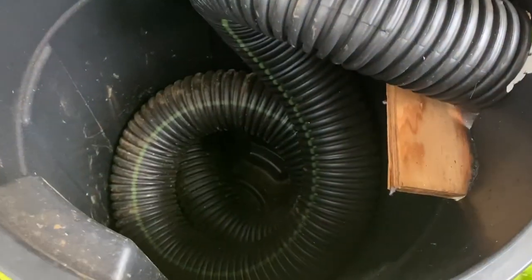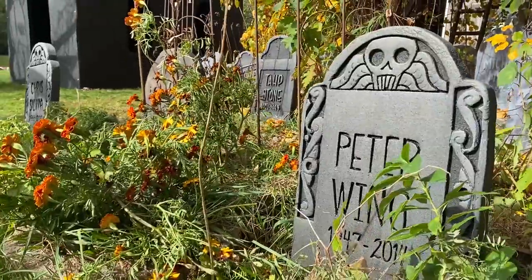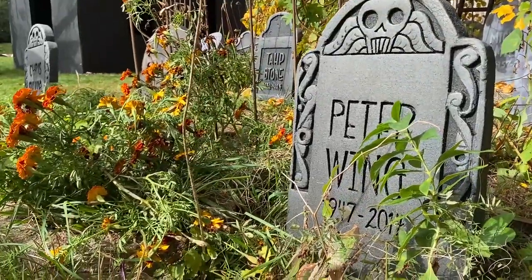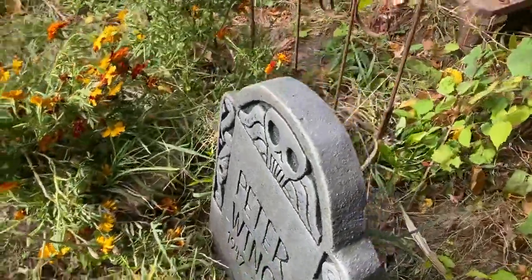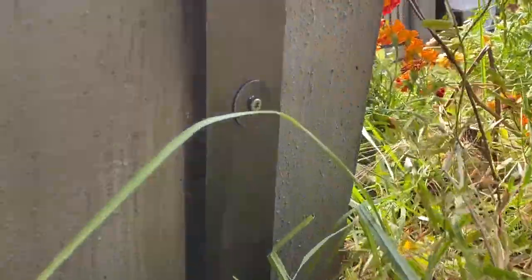After all the bigger items have been set up, we move on to the medium and smaller ones, like this trash can fog chiller and tombstones. These were made out of pink and blue styrofoam from hardware stores, and the best way to attach them is with stakes and screws. They've held up in 50 mile an hour winds and been totally fine.